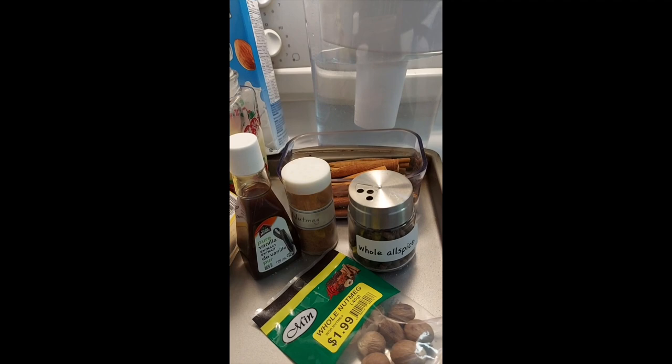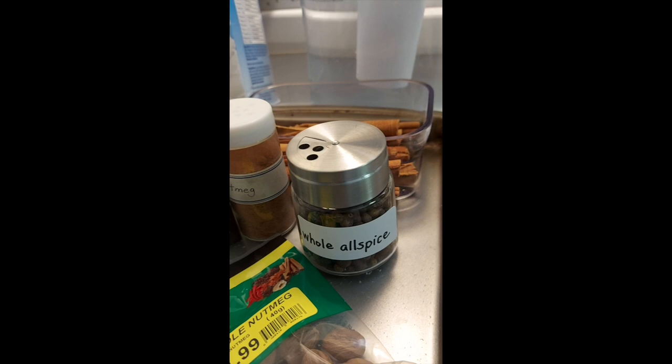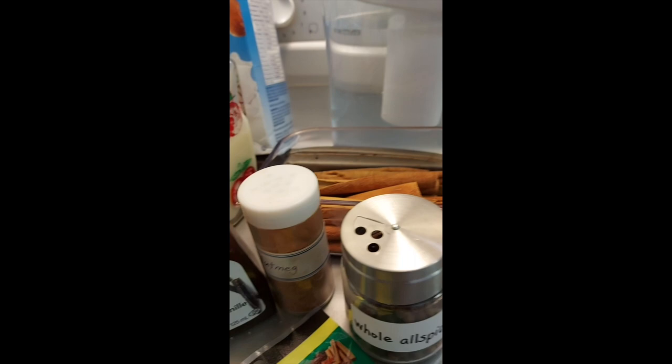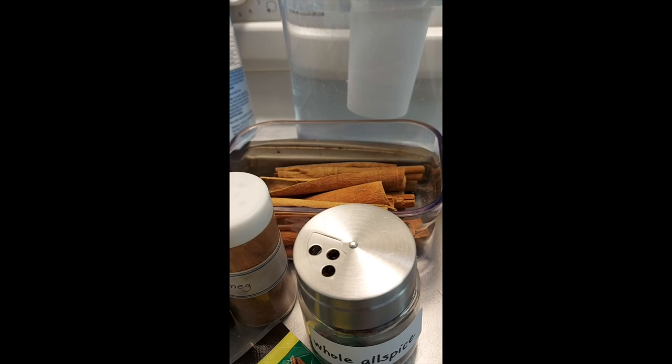In my porridge, I like to put pimento, also known as allspice. Pimento is what we call it in Jamaica. You can buy it ground or whole — it looks like this. It can be quite expensive, so you can go to a West Indian or Caribbean store where you might be able to find it at a good rate.